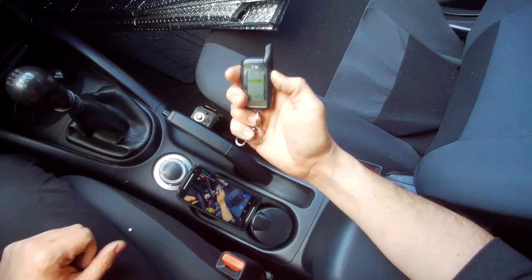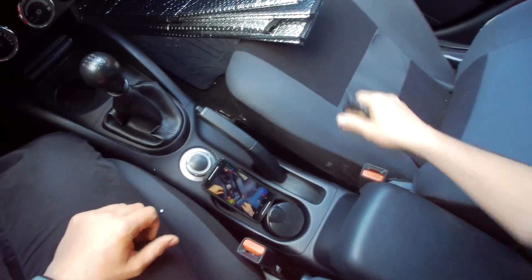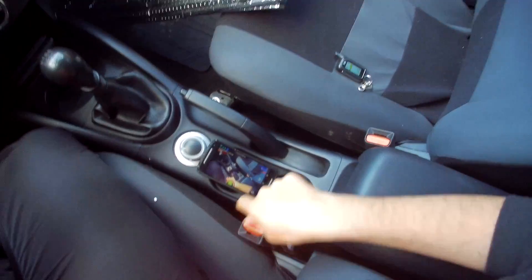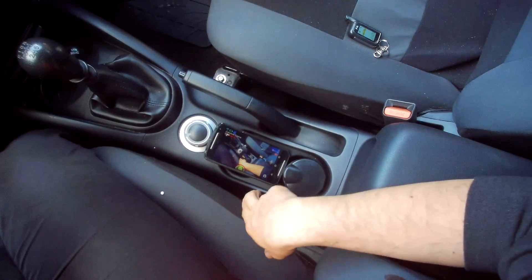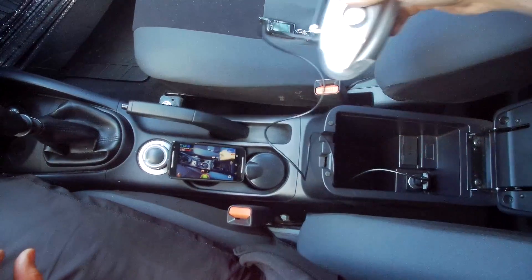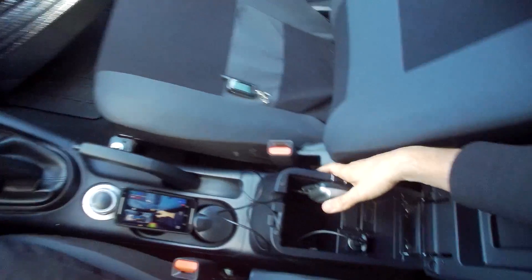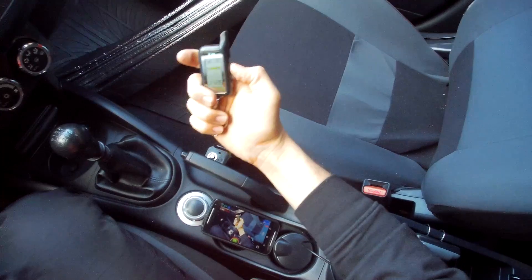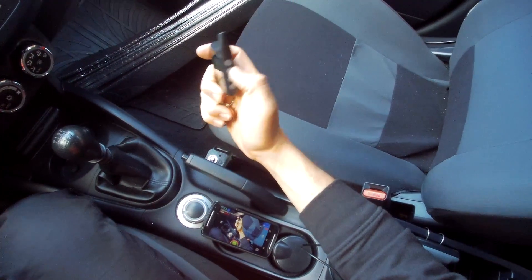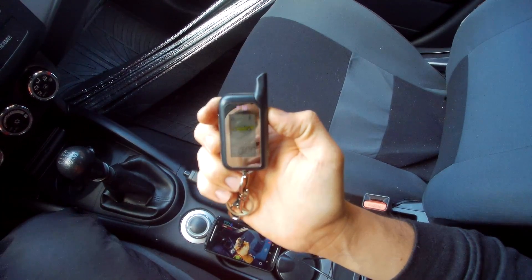It will not lock, probably because the unit does not have any power yet. I am going to put the contact on to supply power to it. Now I have power on, the main unit is charging, and I am going to let it charge for some time. If I try to use my remote now — I want to lock — and now the alarm is armed.